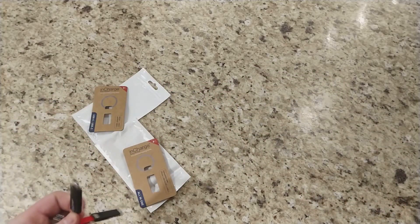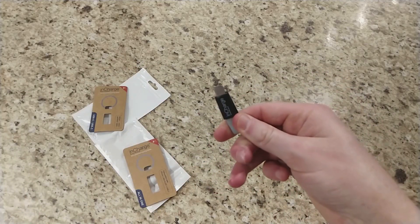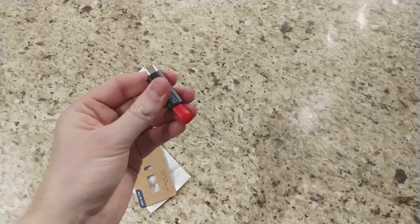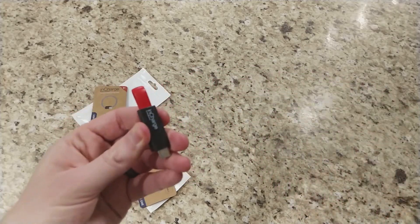So these are great and inexpensive. The C to C is only about seven bucks right now on their Indiegogo and the all-in-one is about eleven dollars. It doesn't matter the color — you have your choice. They also have ones that have a leather cable loop as well.